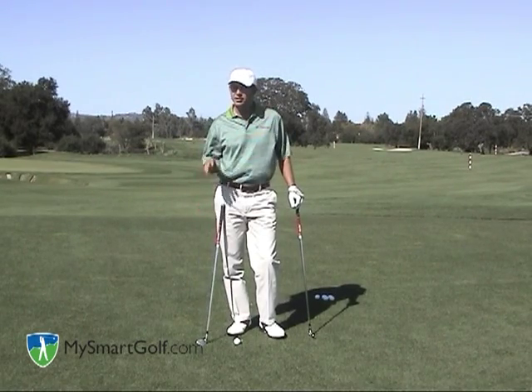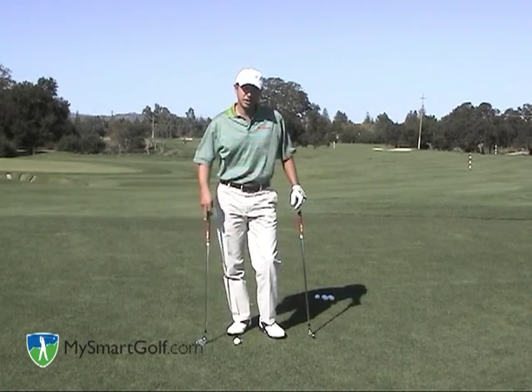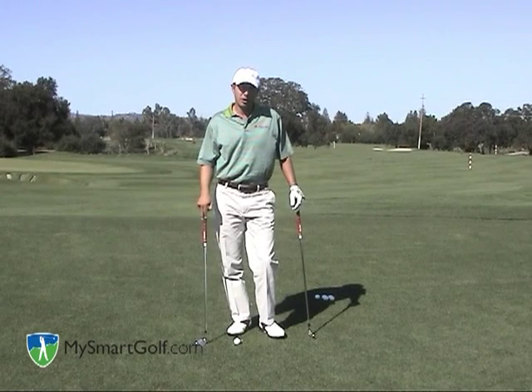Today I want to talk to you about how to hit the golf ball low. We're actually faced with some pretty windy conditions today. As you can see, my shirt is flapping all over the place. And when you're hitting into a breeze like this, you definitely want to flight your golf ball low.